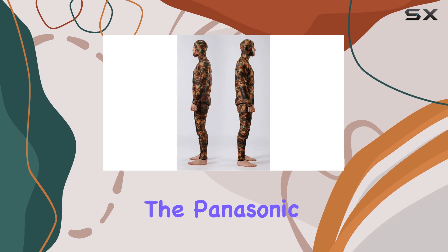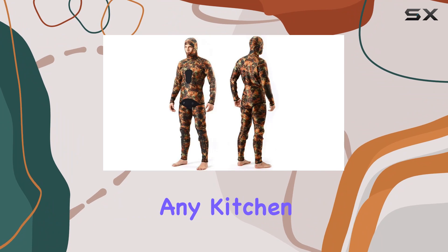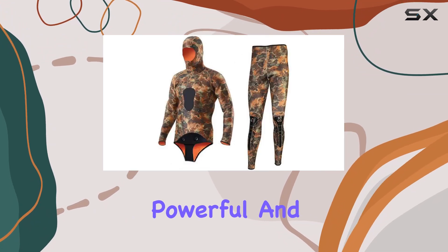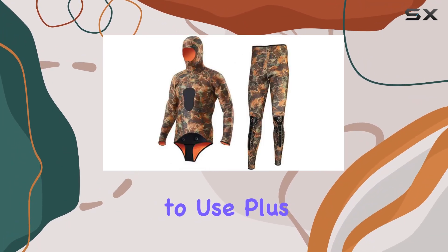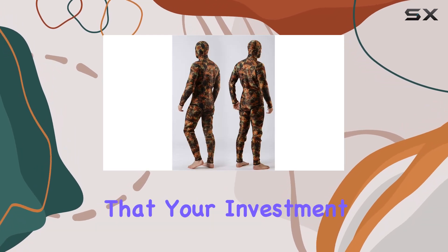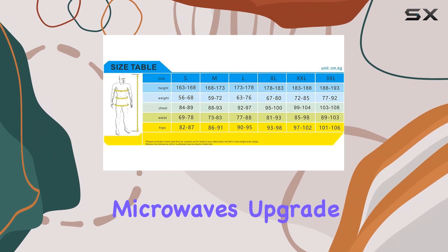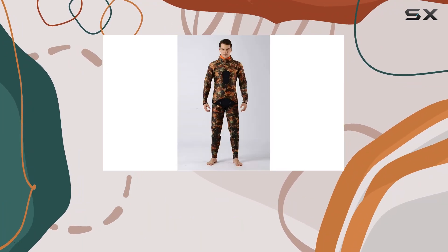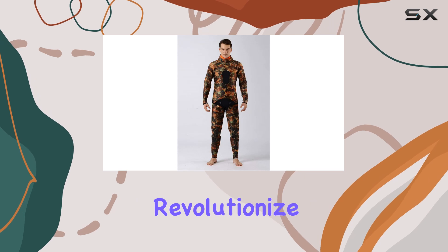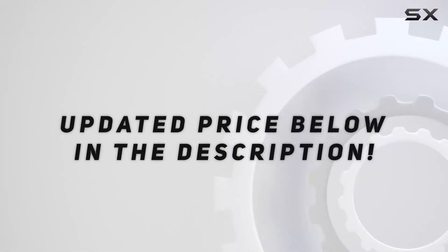Overall, the Panasonic NNSB428S microwave oven is a fantastic addition to any kitchen — stylish, powerful, and incredibly easy to use. Plus, with a one-year warranty, you can have peace of mind knowing your investment is protected. Say goodbye to bulky, outdated microwaves and upgrade to the Panasonic NNSB428S to revolutionize your cooking experience.